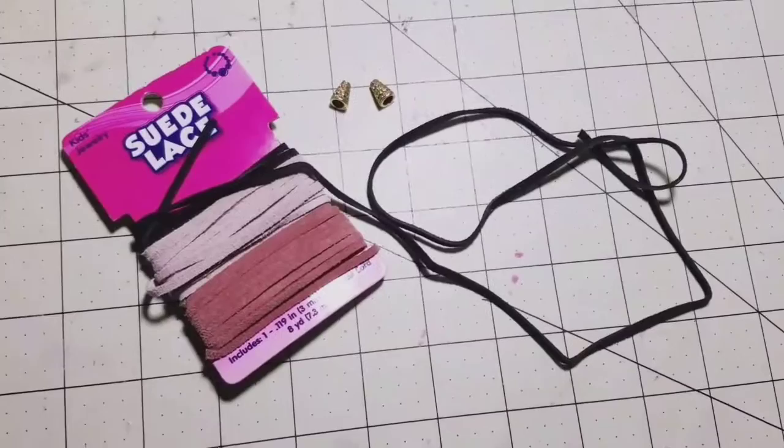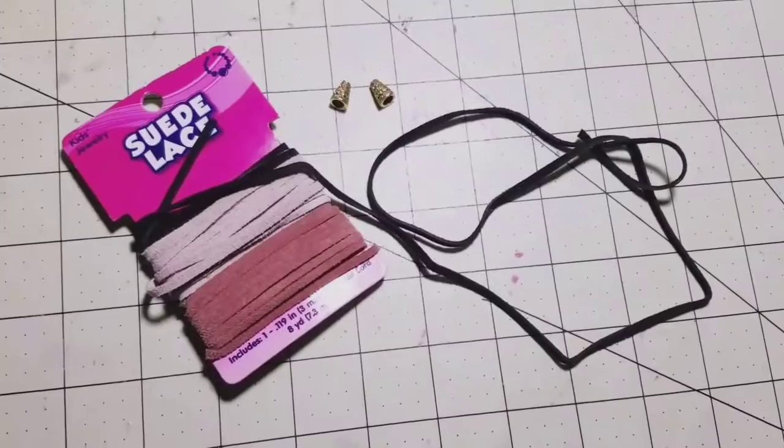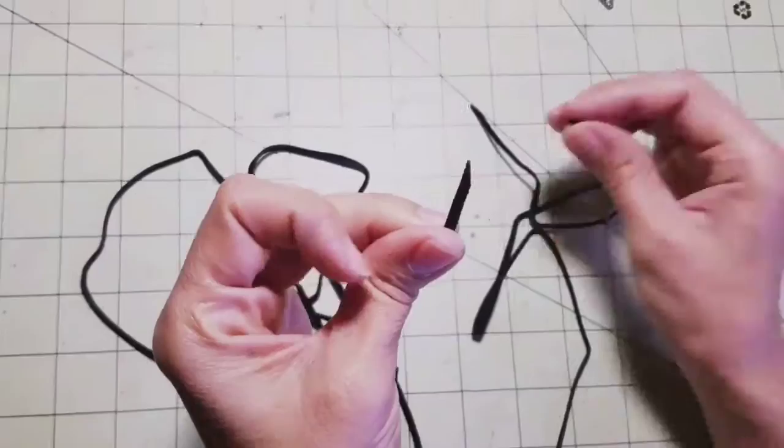These are the things that you will need: you're gonna need two cones and suede lace. It's going to be your preference on how long you want it — mine was about 60 inches long.